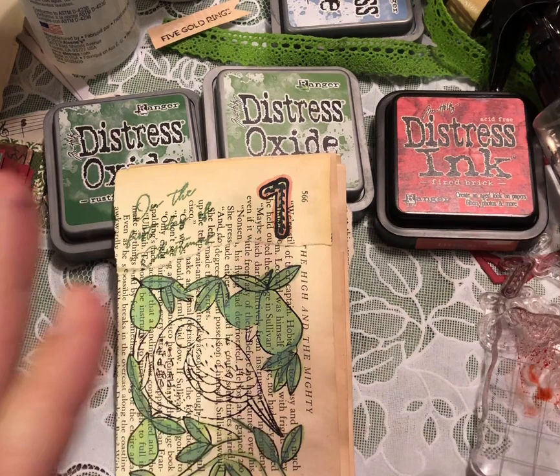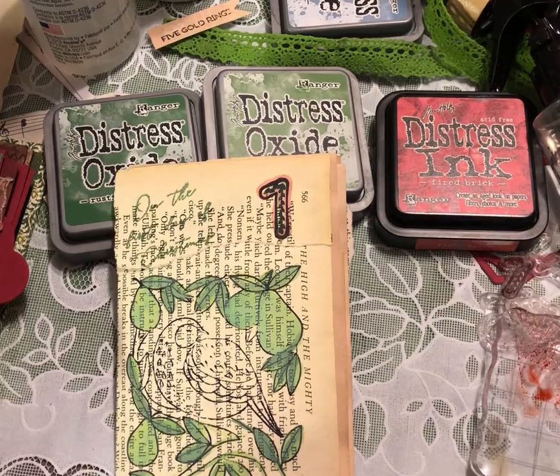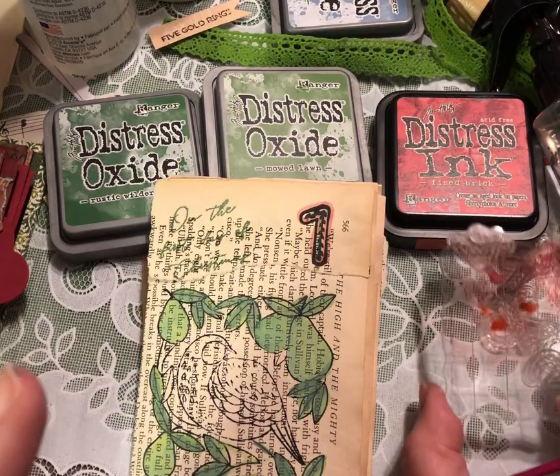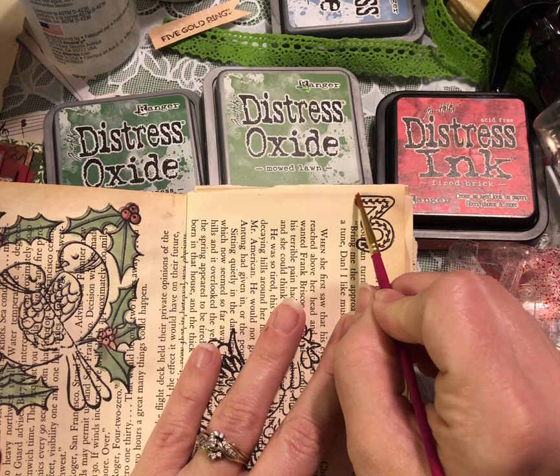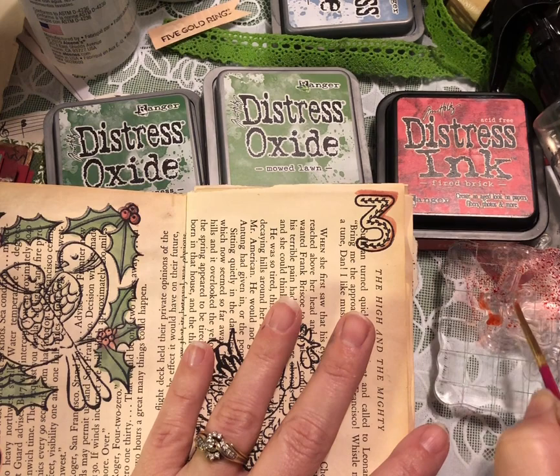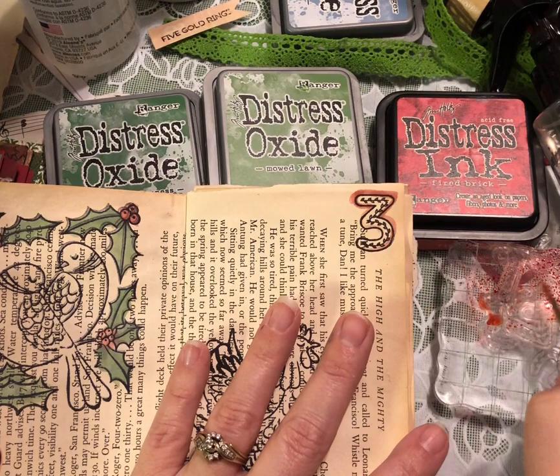I just wanted to share that if you don't have watercolors or fancy alcohol pens or whatever, you can still have fun coloring in your items with just your distress inks, some water, and an acrylic block. All I've done here is smoosh some ink on the block and spritzed it with a little bit of water, and I'm able to color these images in. I just love the look — it is so much fun, and you can do as much or as little as you like.